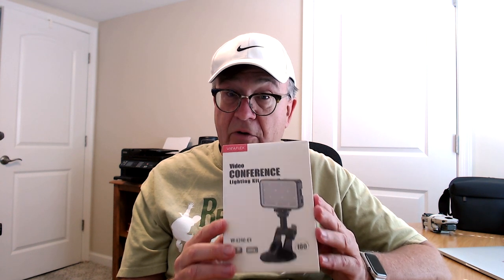I ordered this with my own money — I wasn't sent this for review. I'm going to do a full unboxing and first look video, and then I'll charge it up and come back with a review video down the road once we've had a chance to work it out.